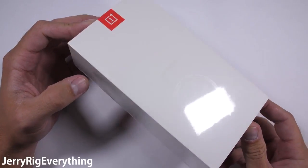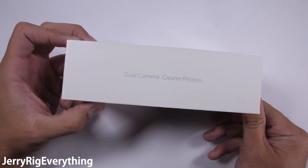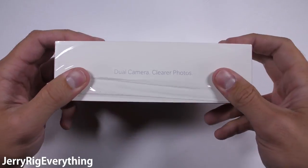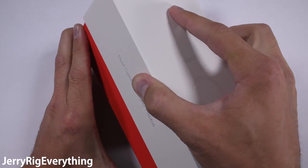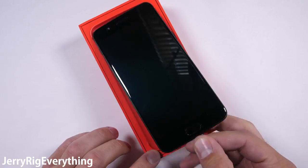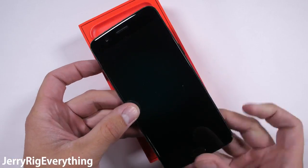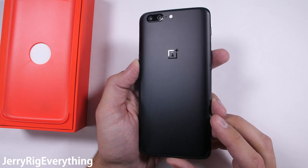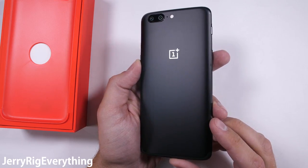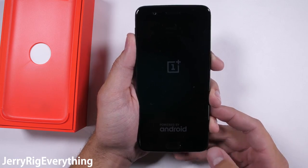The newest flagship from OnePlus is the OnePlus 5. OnePlus has been competing with major smartphone manufacturers by delivering flagship specs at a slightly lower price point, and so far they've been doing a pretty good job. I haven't had one of their phones fail my tests yet, but since OnePlus claims this is their thinnest phone yet, maybe it'll be the first to fail. Let's get started.